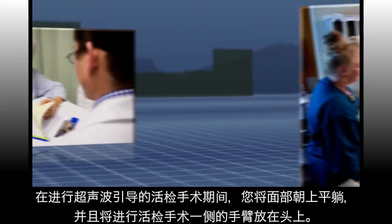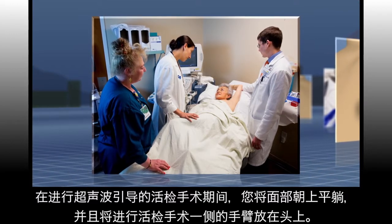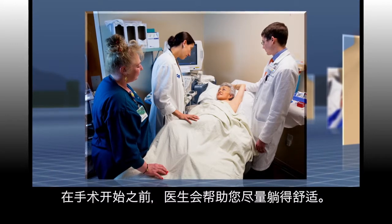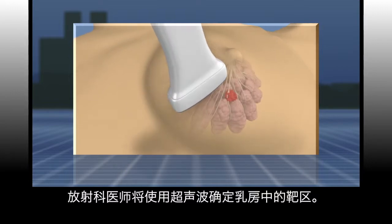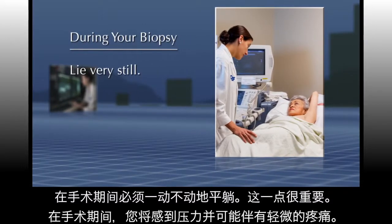During your ultrasound guided biopsy, you will be lying on your back with the arm on the biopsy side above your head. Before the procedure, you will be helped to find a comfortable position. Using the ultrasound, your radiologist will identify the target area in the breast. It is important that you lie very still during the procedure.